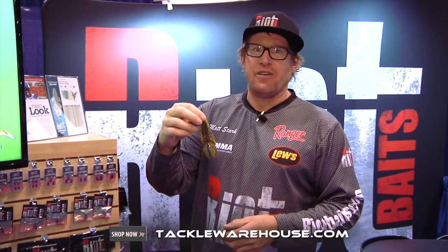Hi, Matt Stark here, 2014 ICAST. We're here to discuss Riot Bait's Fuzzy Beaver.